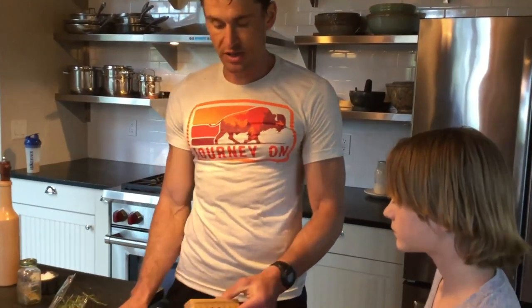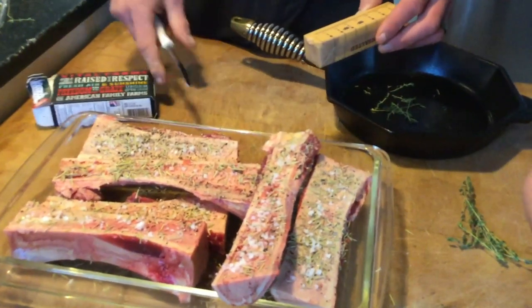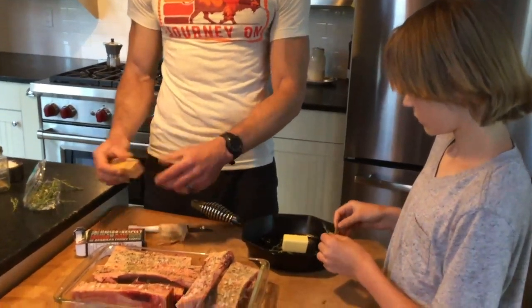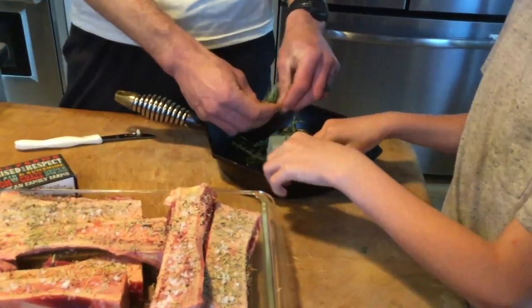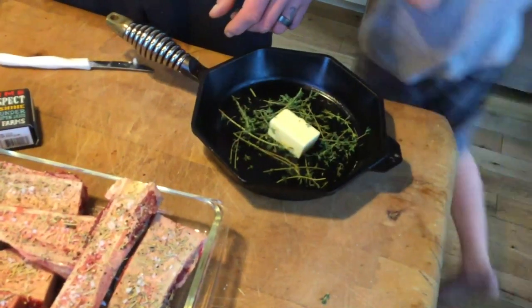We're going to take enough butter so that when we melt it down, we can spoon it on top of each section of bone marrow. We'll do that in the last 10 minutes of cooking — after 50 minutes on the grill, we're going to baste the bone marrow. That word for spooning butter over meat is 'basting.' About a half stick of butter will be enough for six pieces. We're going to infuse this butter with thyme — just put a bunch of thyme in — and we don't need to worry too much about stripping all the herbs off.